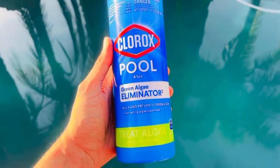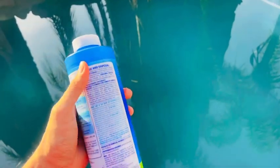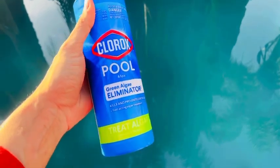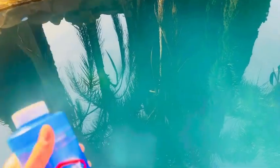So that's all you need. You don't have to buy any other chemical. You don't even have to talk to any pool guy. That's all I used: Clorox Pool Green LG. Because it was green, so I just used this one.